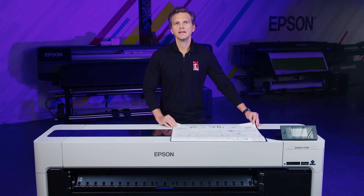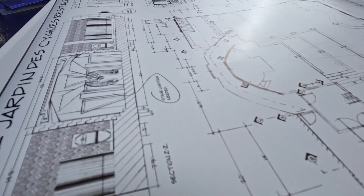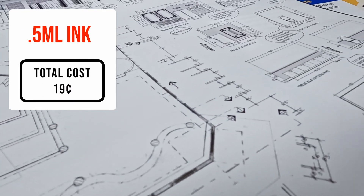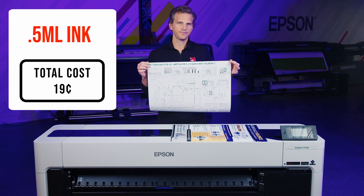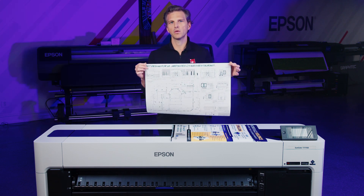The first file we're going to look at is a line drawing — this is a blueprint. This monochrome drawing used only 0.5 milliliters of ink, a half a milliliter, for a cost of 19 cents in ink. Technical and CAD drawings like this would be considered a very low coverage print and will have the lowest ink costs. This type of file will use less than 0.2 milliliters per square foot.